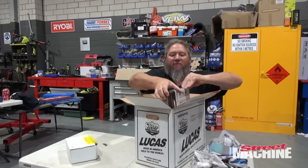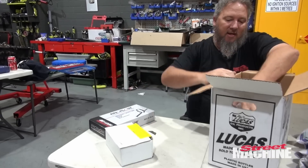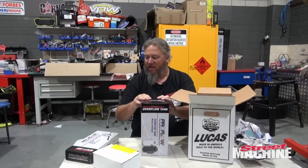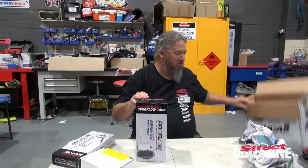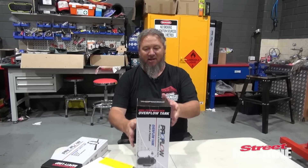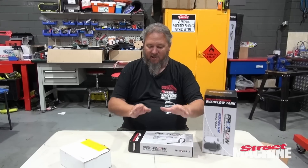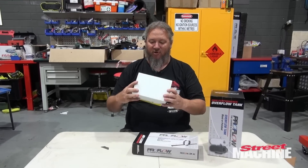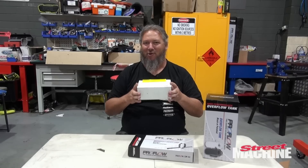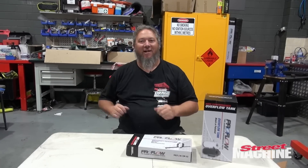There's a tail shaft loop from VPW and ProFlow, and an overflow bottle. We need an overflow for the radiator — this delivery came straight from VPW, ordered Friday, here today on Monday. So we have overflow, tail shaft loop, and some nitrous bottle brackets for later. We are eventually going nitrous on the VN, but not for the burnout — that's for another day.